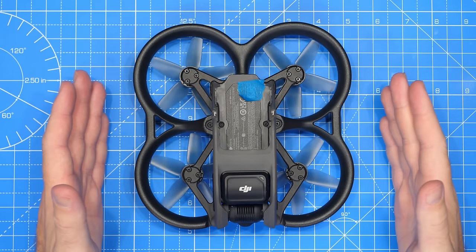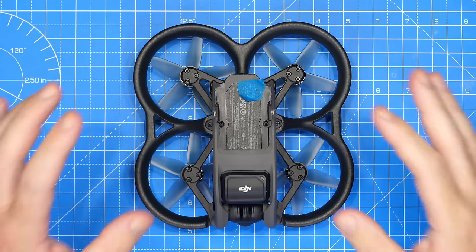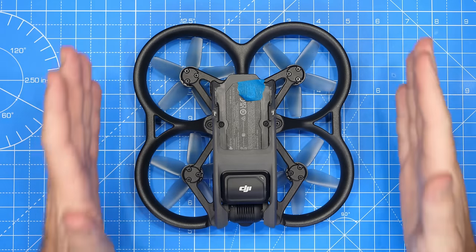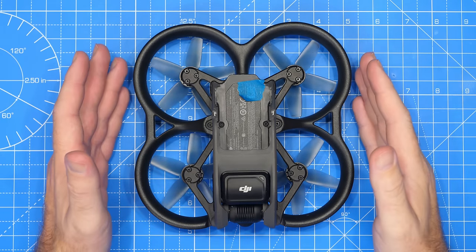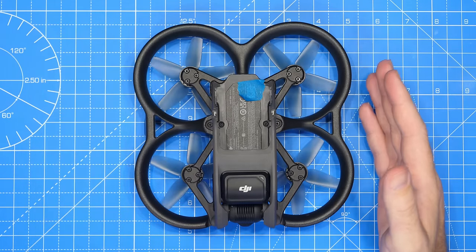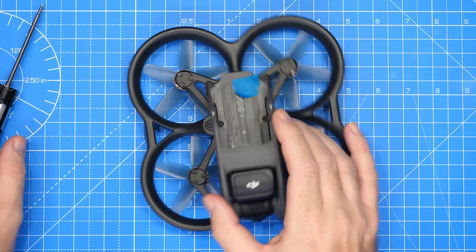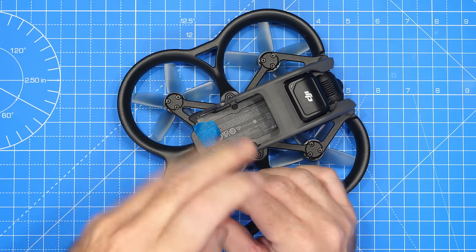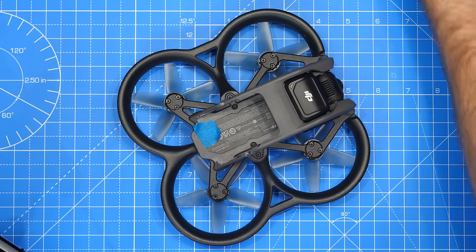We're going to do a complete teardown of the Avata — not only taking the shell off as well as the camera and GPS, but also taking a closer look at the main PCBs. I haven't actually seen that done yet, and I'm simply going to play it by ear. We're going to remove the motors first of all; I think that's the safest way forward. Removing them means they will hang off the bottom of the main frame.